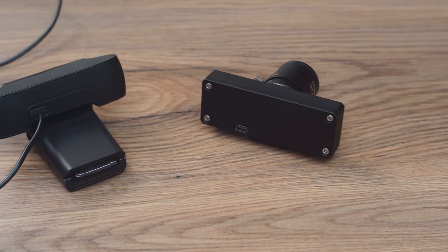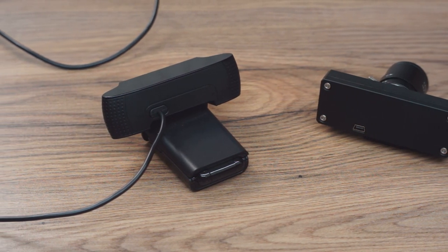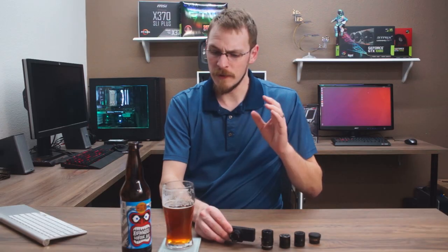Audio capture works as well as it did before through the microphone cutout grills on the front of the camera, and gone is the standard 5-foot USB cable that was hard-lined in, replaced with a USB 2.0 mini-B port, allowing for much shorter or longer cables if necessary.